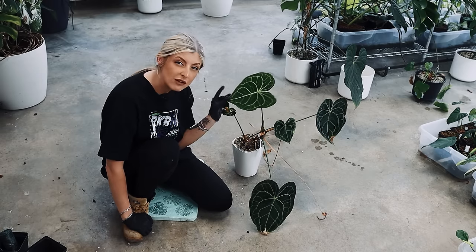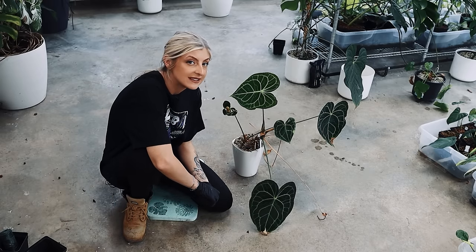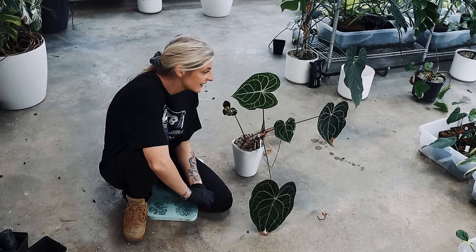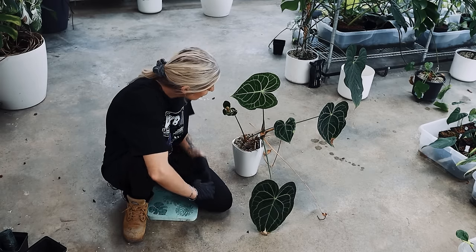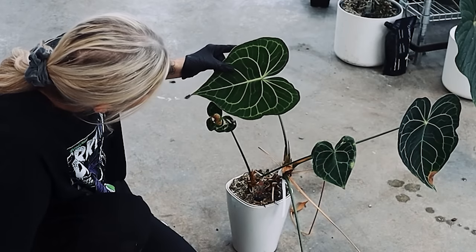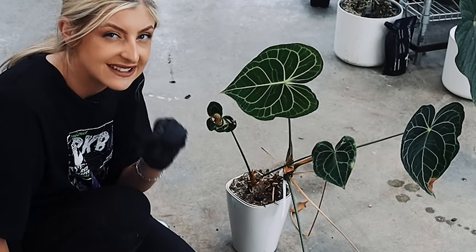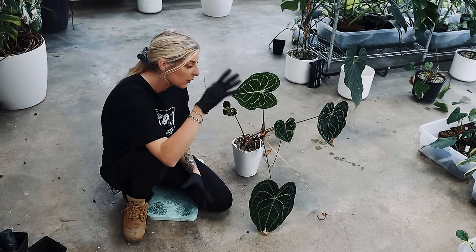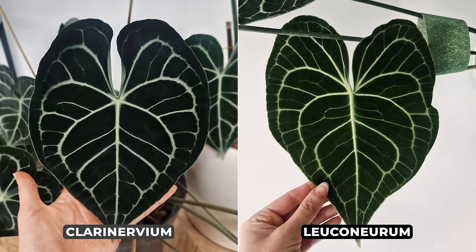I don't know if anyone remembers this, but I did a plant haul when I came back from Thailand in 2020, and I handpicked this plant myself literally off a production line because I liked it. It was in with clarinervium, but it clearly wasn't clarinervium. So I picked it up and I absolutely adore it. I think it's beautiful — it's just enough different to be like, yes, let's have this.